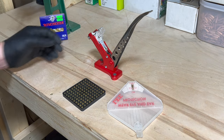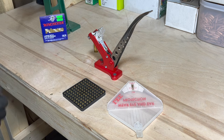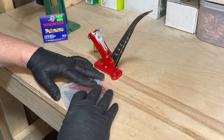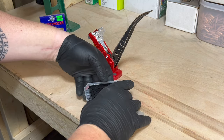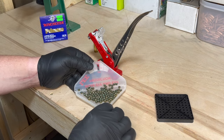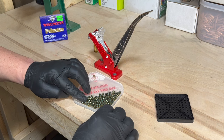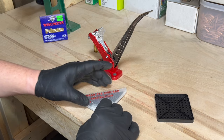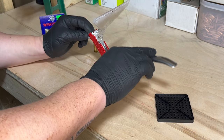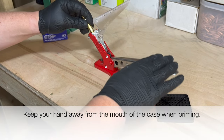Now it's time to prime the shell. I'm using Winchester large rifle primers — back in the day when I bought these they were $3.99 for 100. I know that's changed dramatically over the years. I'm going to use my Lee prime station. Placing the shell into the shell holder and applying appropriate pressure, our shell is now primed.